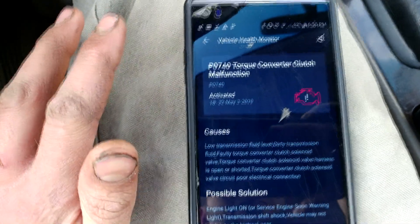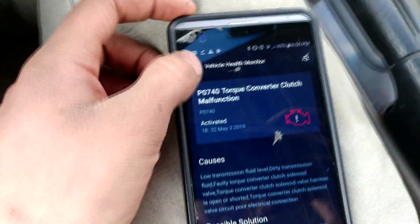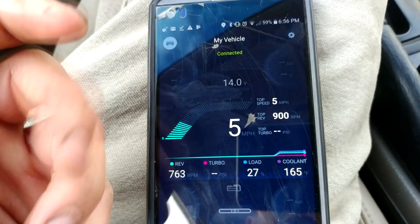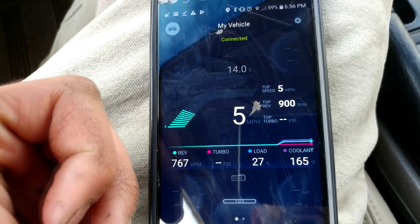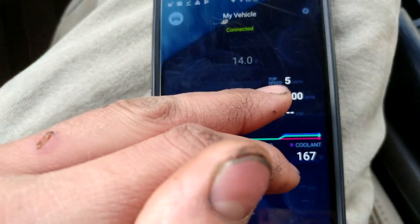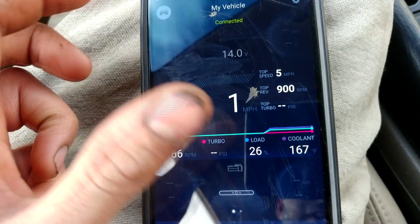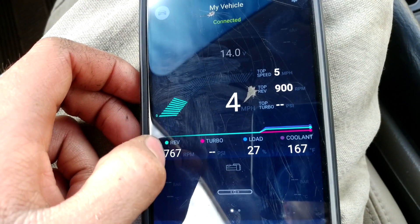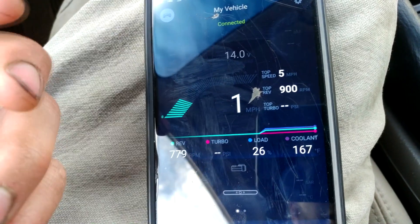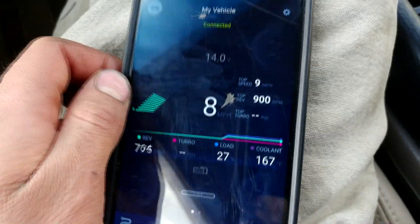Whether you keep it in your glove box for when you get a code or something like that, it's just a great little device to have handy. Looking at the live diagnostics, it gives you a rundown of your current miles per hour, top speed, top RPM, top boost if your car is equipped with a turbo, current revolutions per minute, current pounds per square inch, current engine load, and current coolant temperature.